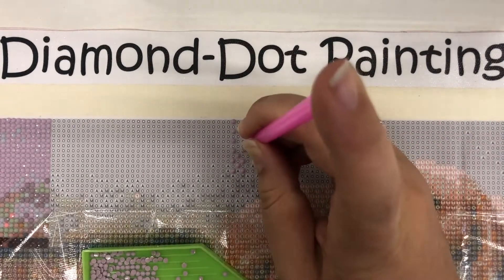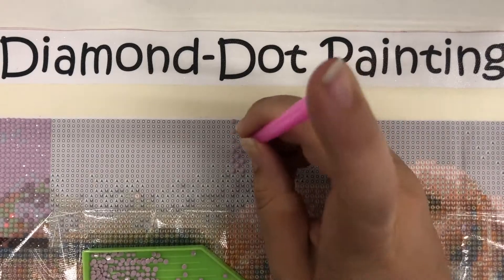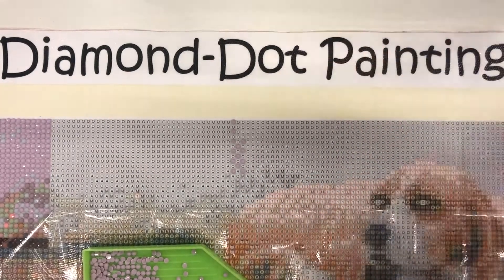This is really helpful for big skies or really big one-color backgrounds.